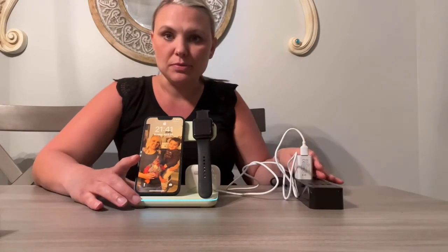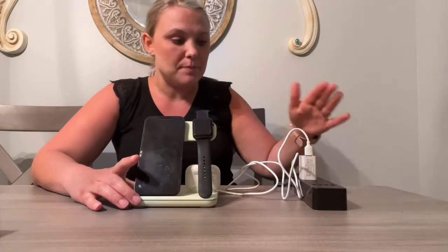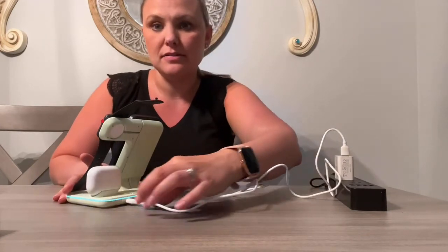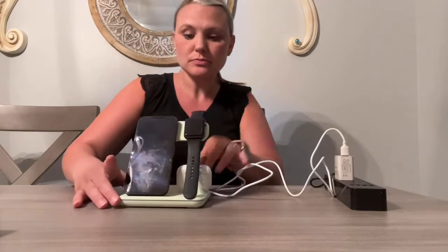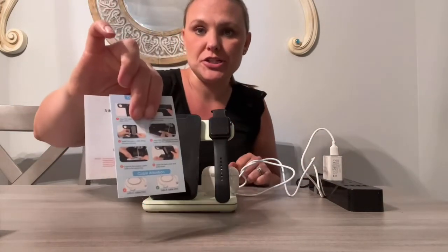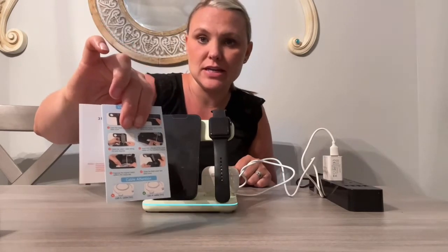To use this device you do need to plug it into the wall. I have plugged it into this extension cord here. It does come with the plug and you just plug that right back in here.